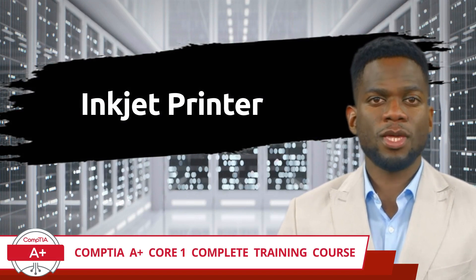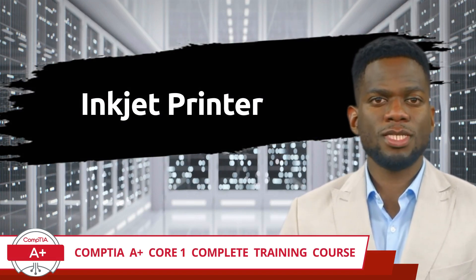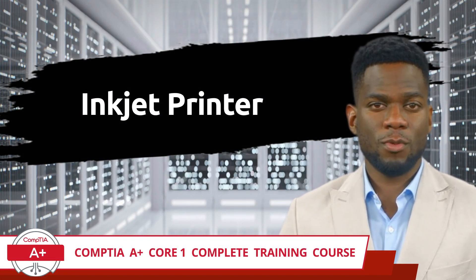CompTIA A Plus Core 1 Complete Training Course, Exam Objective 3.7: Given a scenario, install and replace printer consumables.